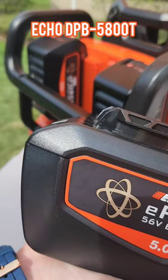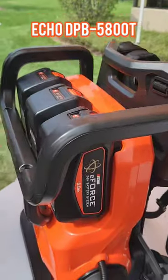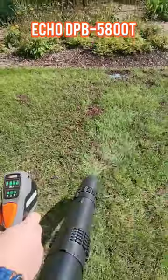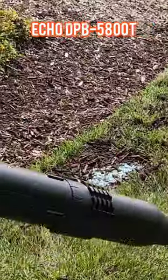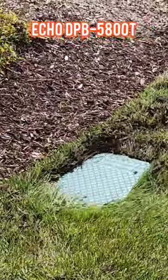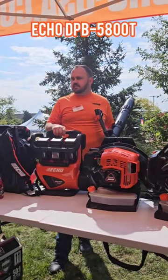This will also utilize any of the batteries — a 2.5, a 5, or the 8-amp-hour battery. We're going to offer this in two configurations: bare tool with no batteries or charger, and it'll be $349 retail with two 5-amp-hour batteries. The new dual-fork charger will be $699 retail.